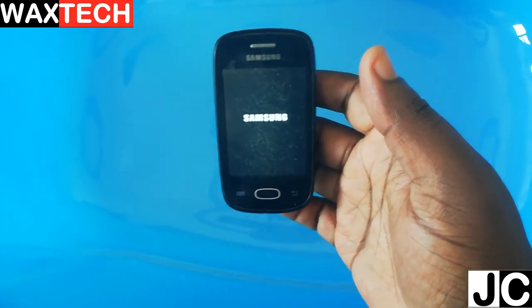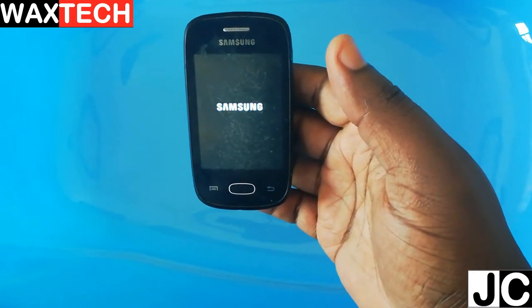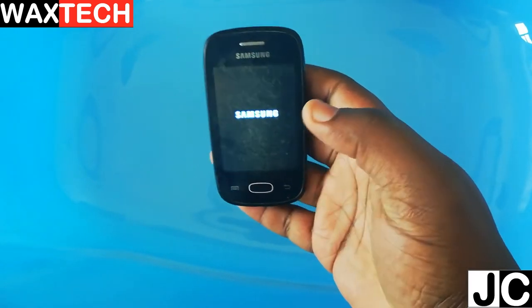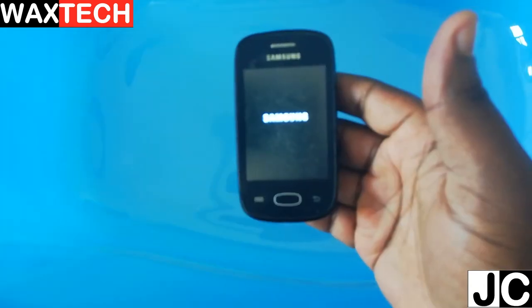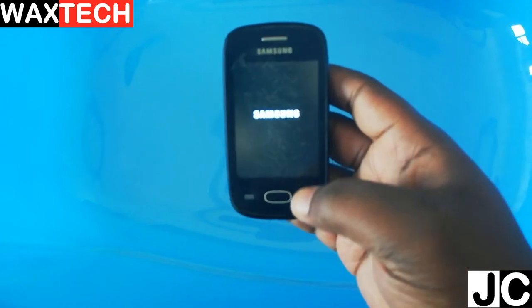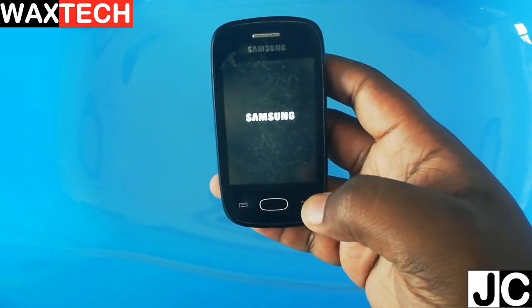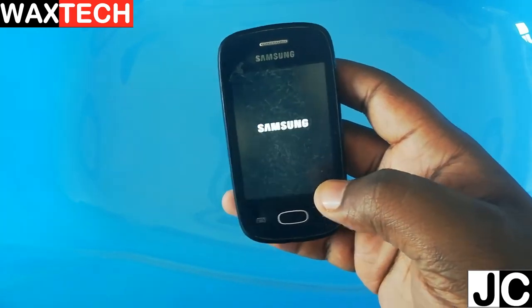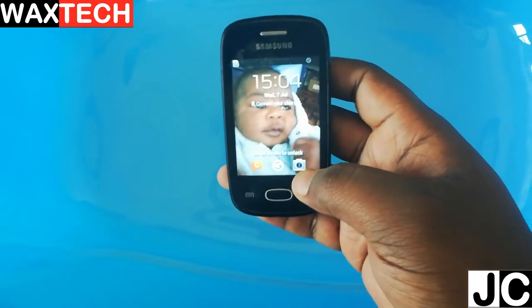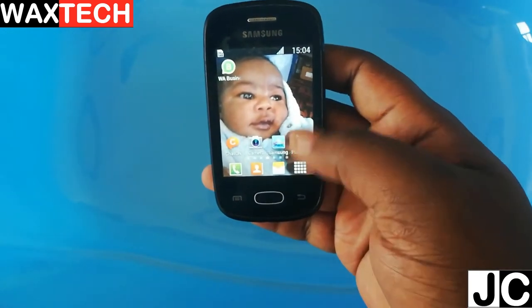Remember that this phone has been around for about 10 years now — it's a very old device — but it managed to withstand the coldness for more than 24 hours. This is pretty amazing. Let's wait for it to boot up. Okay, looks like everything is working perfectly.